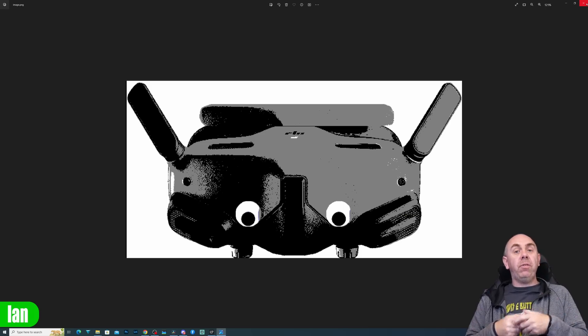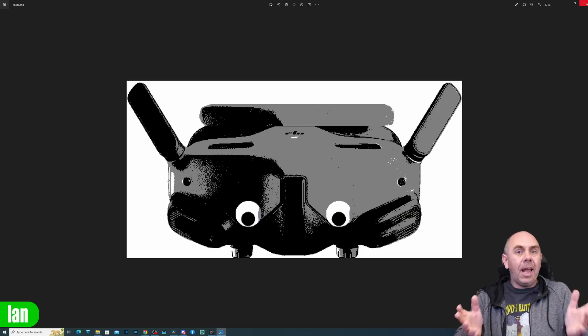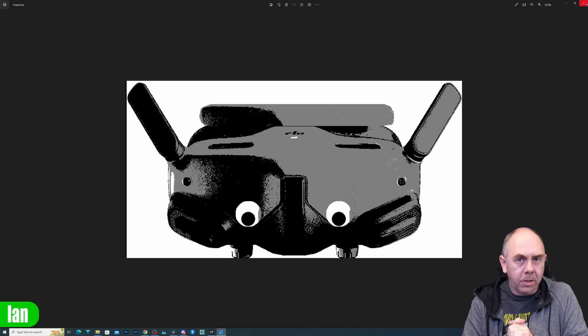We have no idea if DJI intend to do any form of AR on this or anything else. All we know is that DJI are fitting cameras on the front of the goggles, and that's why you're seeing those eyes in the artist's impression.